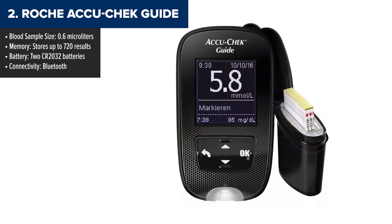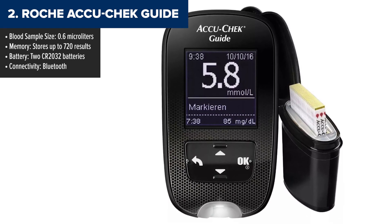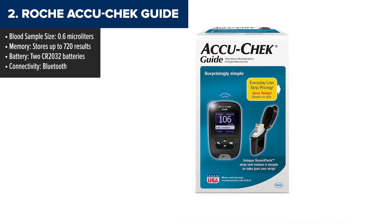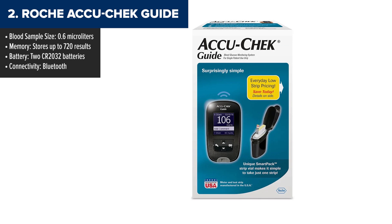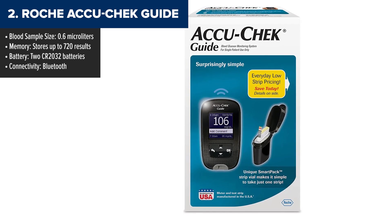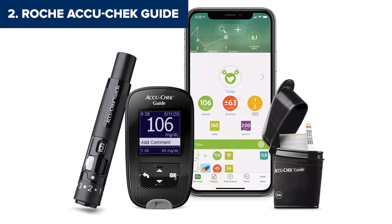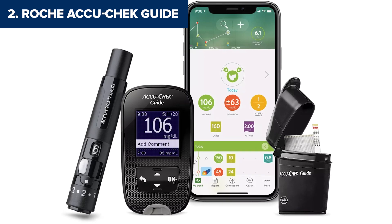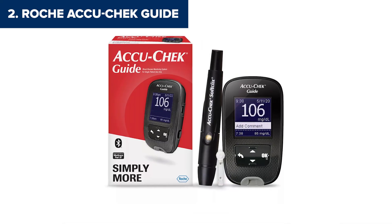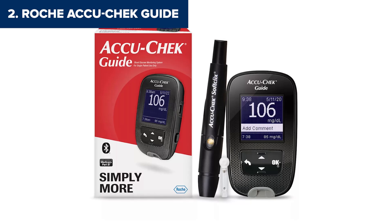In second place, we have the Roche AccuCheck Guide. This monitor is packed with thoughtful features that make managing diabetes as convenient as possible. If you're tired of fumbling with test strips or struggling to test in dim lighting, this one's for you. The AccuCheck Guide comes with a spill-resistant SmartPak vial that keeps test strips organized and easy to grab, even on the go. The backlit display and strip port light make testing in low light a breeze, and a strip ejector button means you don't have to touch used strips — pretty hygienic. Bluetooth connectivity also lets you sync your readings with the AccuCheck app to track your progress over time.